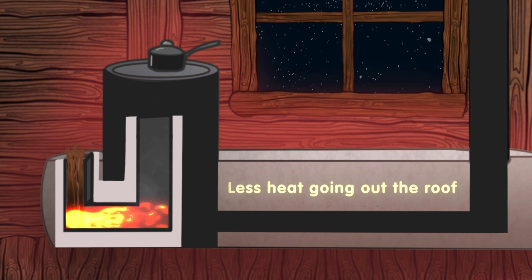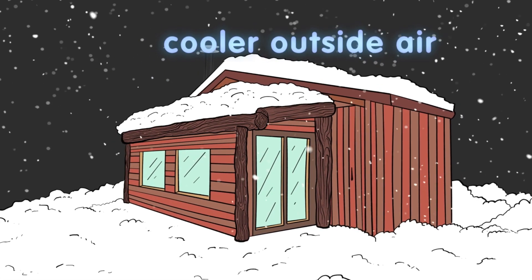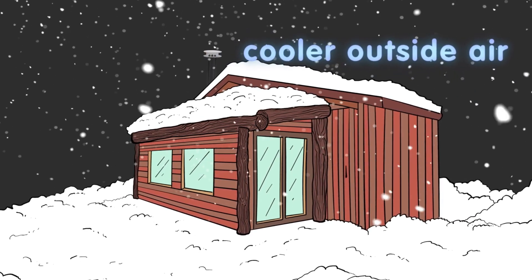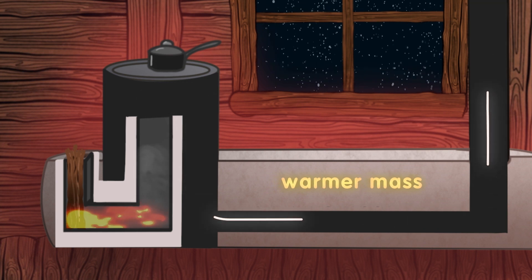But there's a trade-off. On a normal winter day, the mass will be much warmer than the outside air. So even without a fire, there'll be a bit of a draw, and everything will burn the way we need it to burn.